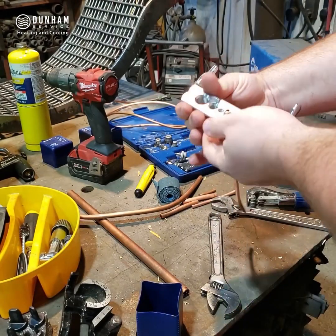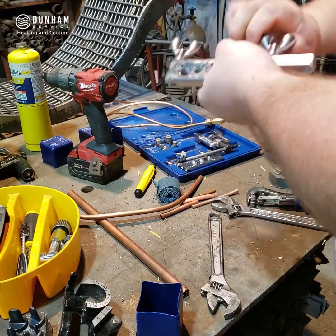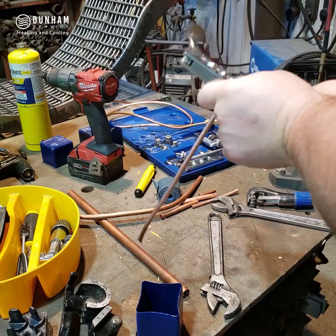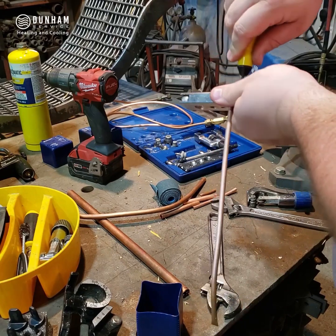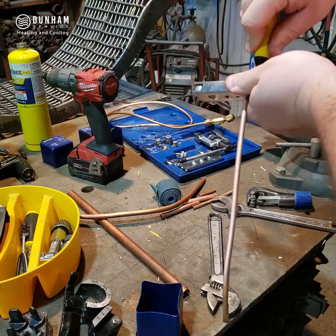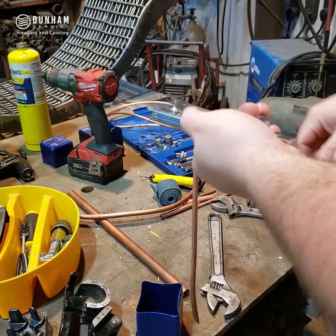I've got that in there. I'm going to tighten the wing nut closer to the copper first, then tighten the one further away so I get better leverage and my block gets a good hold on it. Once it's in there, I'm going to use my deburring tool and deburr or ream it. We want to try to keep those shavings from going down in.